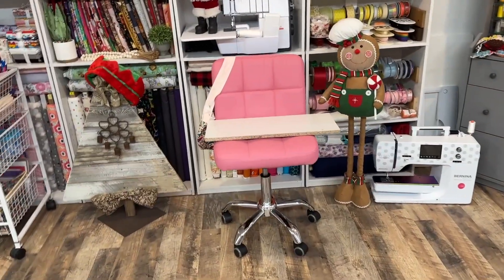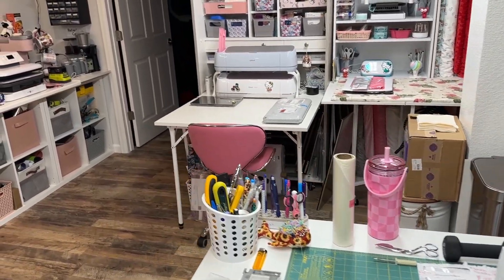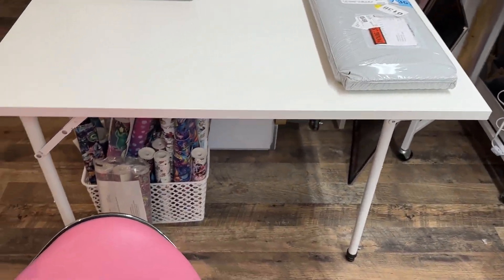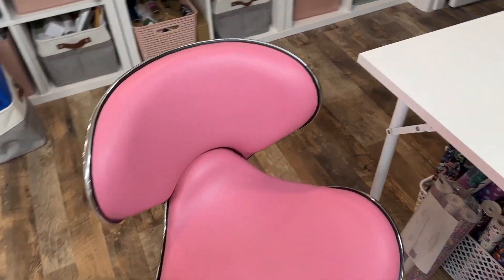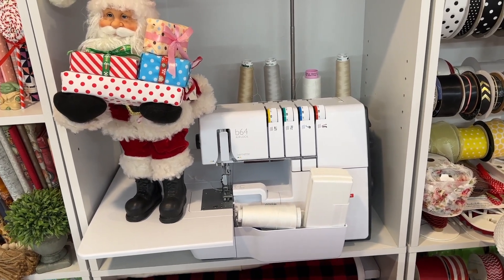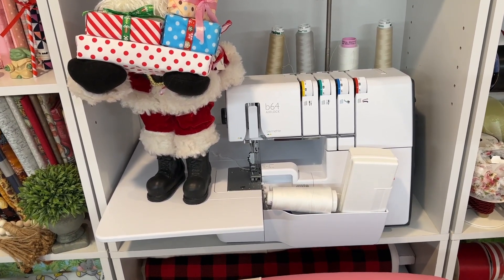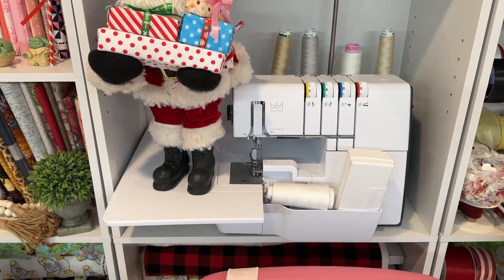I got new pink chairs in here — these are so much more comfortable to sit in. I have these all linked in my Amazon store. And then I got this stool, which is actually supposed to be my long arm quilting stool because sometimes I get really sore just standing there — I just thought it was a really cute chair. I also moved my serger over here, which made it a bit easier because when I want to use it, I can just move it over to my cutting table. Now that I have another new cabinet coming, I might be able to use that for it as well.